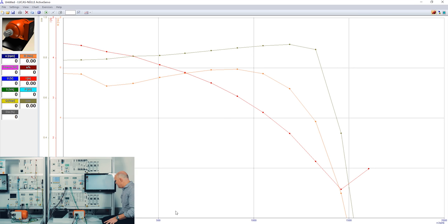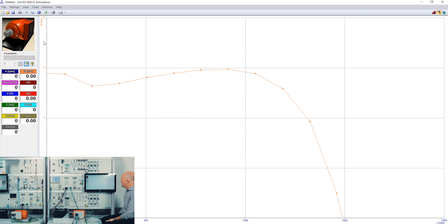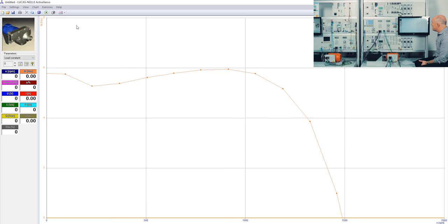Now I change from the four-quadrant view to the regular one-quadrant view, and I switch from characteristic recording to load characteristics. This is one specific feature of the dynamic servo machine test stand — we can actually simulate or emulate different kinds of typical industrial loads. We call it bringing the real world — the real industry — into the laboratory. The available load simulations include a pump, a calender, a hoist drive, a compressor, a winding machine, an inertia wheel, and even a time-dependent load.